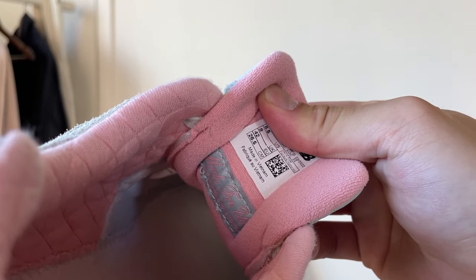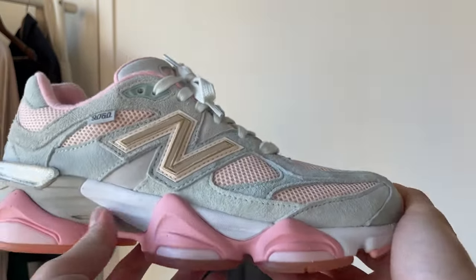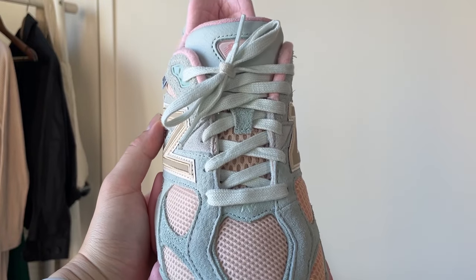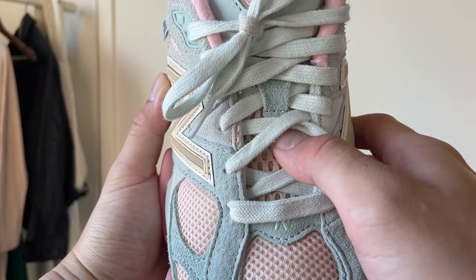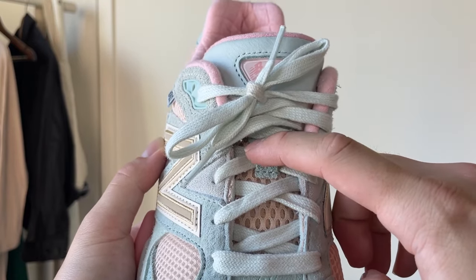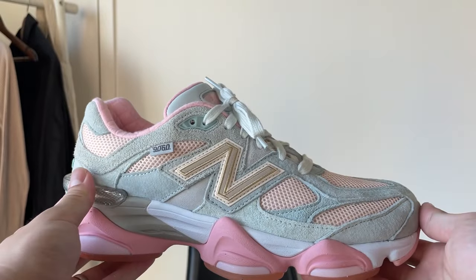It says 'Made for Us' on the lining. I got this in a US 8.5 — I go true to size on almost every sneaker, and these fit fine. There's a very wide-gauge netting on the tongue for breathability, and a very nice suede lace holder as well. Overall the quality of the materials is very very nice.